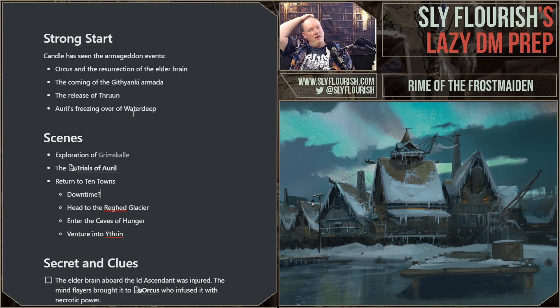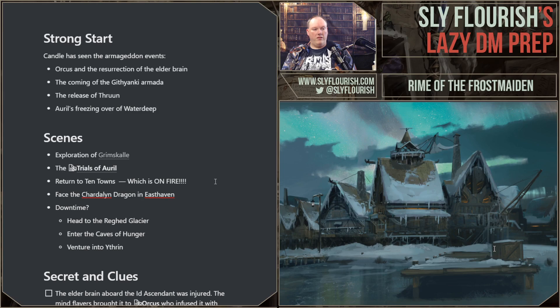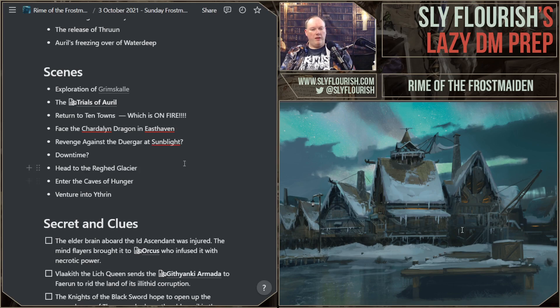That's kind of the end of the adventure. When they return to Ten Towns, it's on fire — they'll have to face the Shardalon dragon in East Haven. By the time they get back, it will have already destroyed Dugan's Hull and laid waste to much of Goodmead. They'll have to race there because the Shardalon dragon is destroying East Haven. Then downtime, then they head to the Ragged Glacier. Because they never went to Sunblight Citadel, that could be an option for revenge against the Duergar Sunblight. But that's where things are going — a pretty smooth outline.